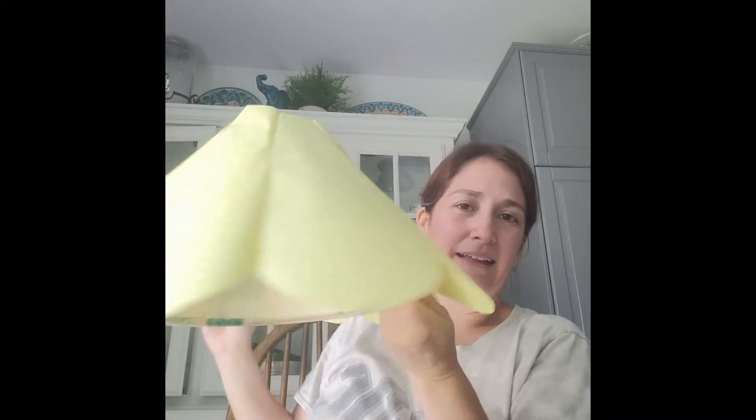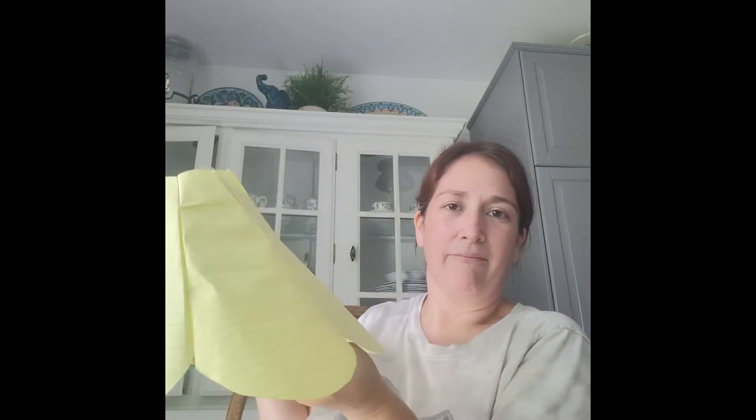Once I got my pattern, all I do is place it on the fabric, trace it eight times, and cut it out. Before I made my final sizing, I actually made a template out of paper to make sure it would fit.